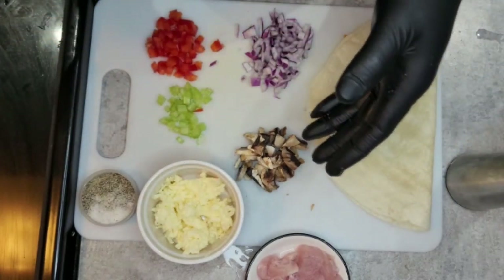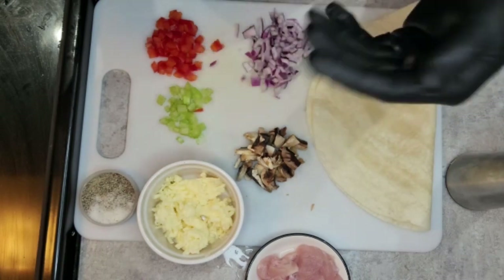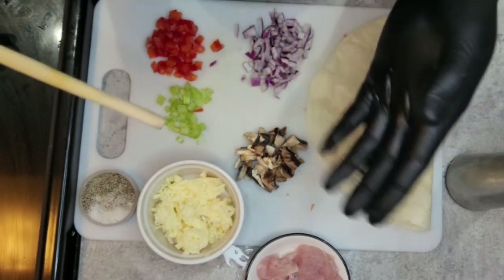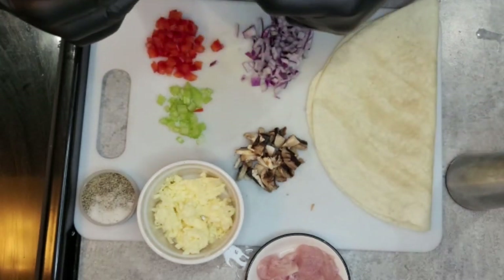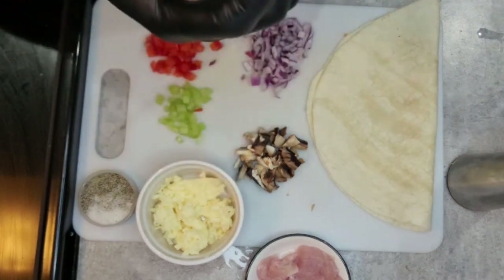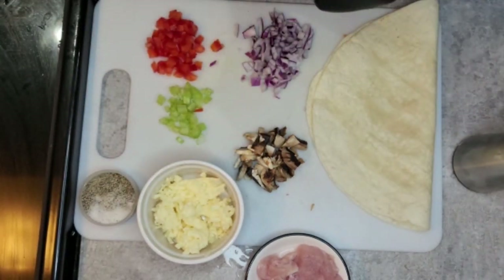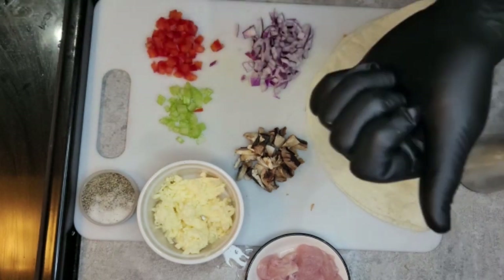I have some mushrooms, celery, peppers, and onions that I'll sauté up with my chicken and then toss all this inside the wrap. I'll sauté all this up with some olive oil. Let me know what you guys think about my recipe — like, share, and comment on the video.